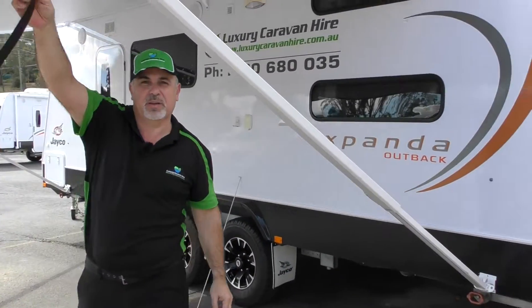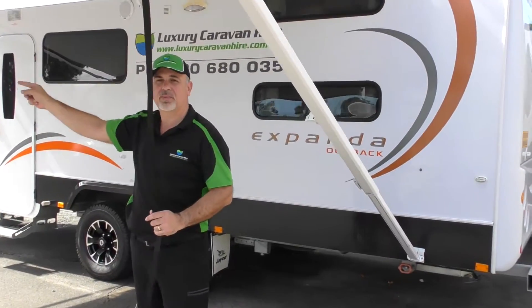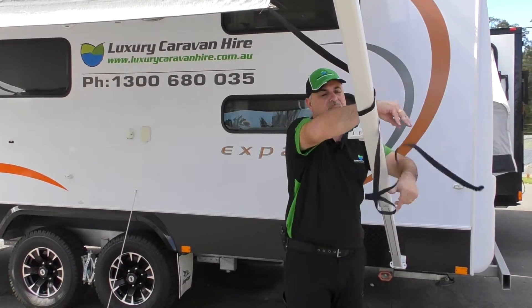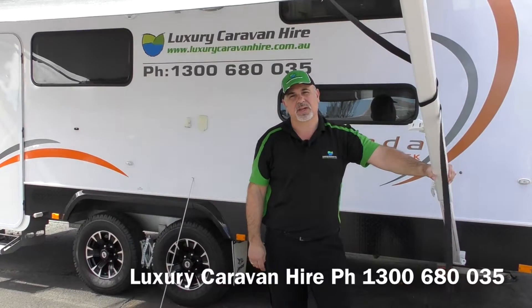This awning strap is actually on a sail track. So if you've got wind blowing this way, it can actually come off the other end. So all we do is we just roll it over two or three times. And basically that's it — you're now ready to start enjoying some shade.